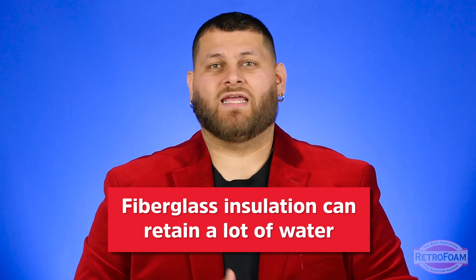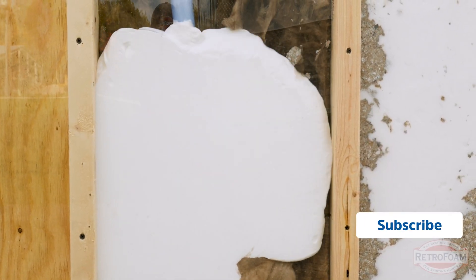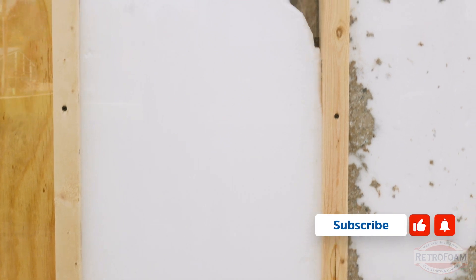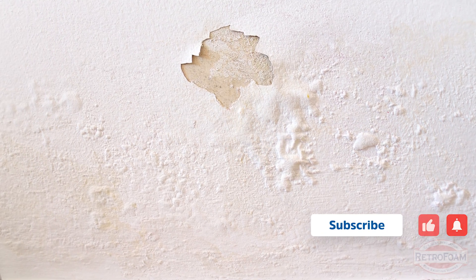There is a chance that if fiberglass already has some moisture inside the walls and you now put the foam in with it, that moisture is kind of getting pushed into the living area of the house. So that can add some complications — that's one situation to keep in mind.